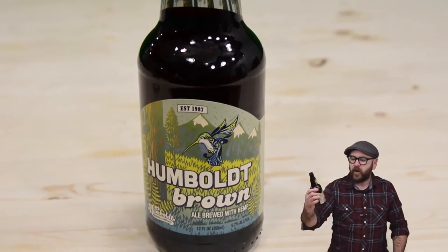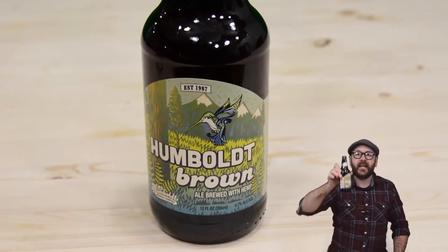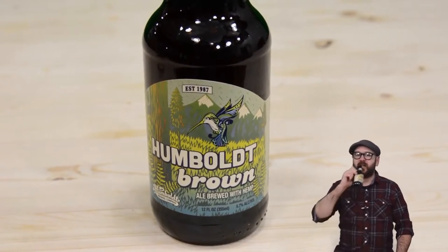I am back. I am drinking Humboldt Brown from the Humboldt Brewing Company, and it is good stuff. I missed last week, so we got a lot to cover. So let's just dive right in. Recently I put out a video on upcycling an old alarm clock.